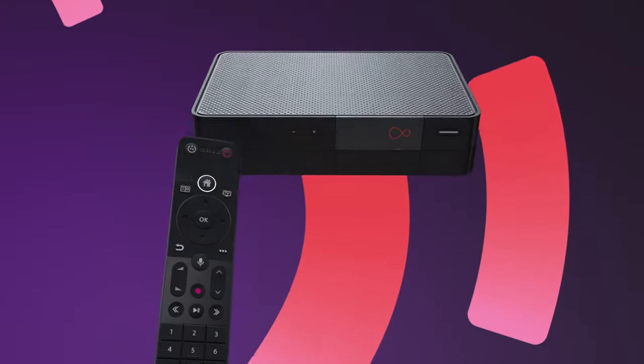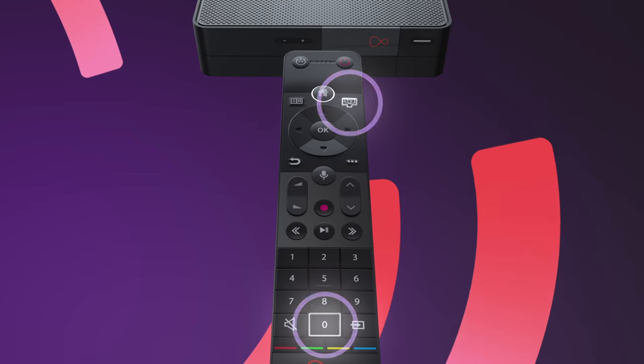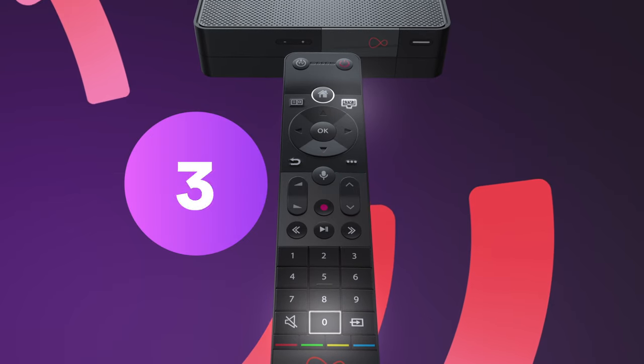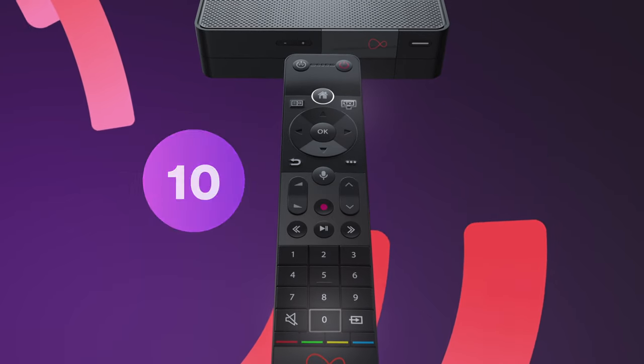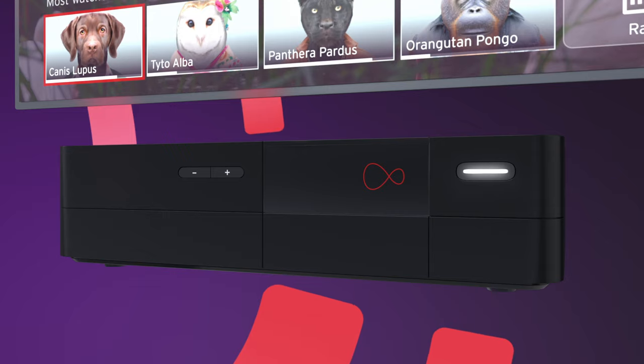Just point your remote at your 360 box and at the same time hold down the TV button and the zero button for 10 seconds. If your remote is paired, you'll see a light flashing on your remote and the front of your 360 box.